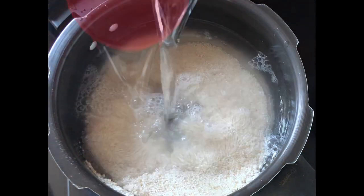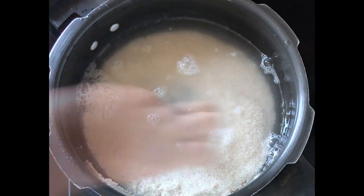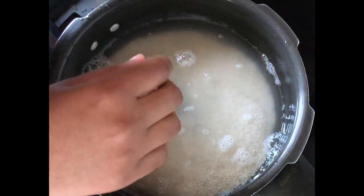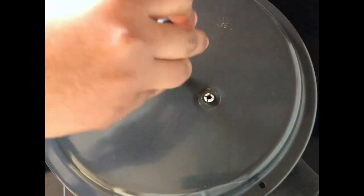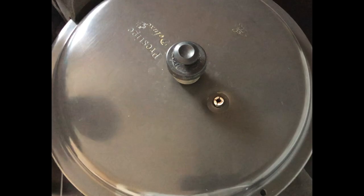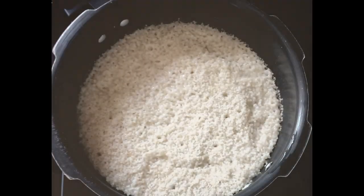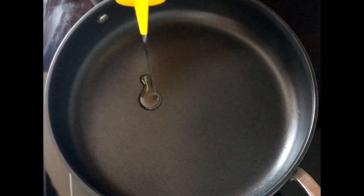Now add exactly one and a quarter cup of water and the required salt. Add the water exactly — if you add more, the rice will be overcooked; if it's too low, the rice will stick to the bottom. Close the cooker and leave it for one whistle, then turn off the stove. Let the pressure release by itself and allow it to cool completely with the lid closed, so it won't dry out on top.